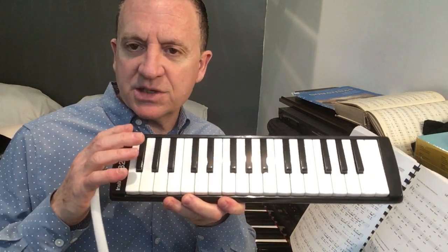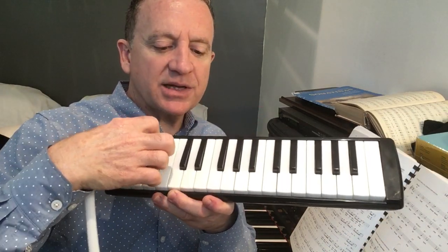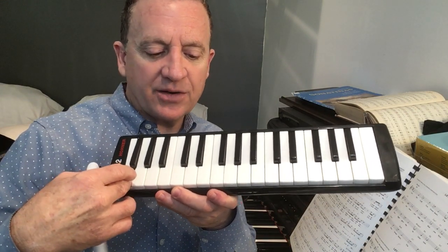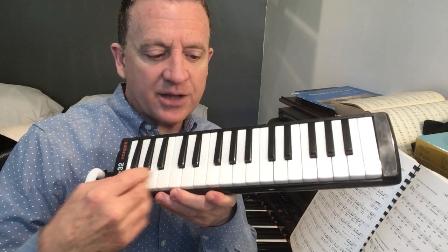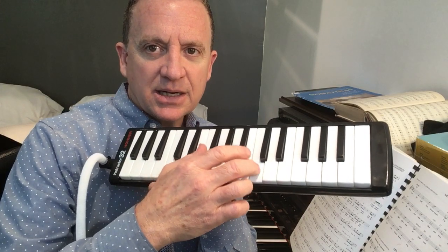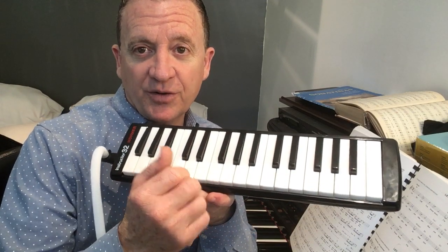The melodica — the instrument goes from this side to the other side. The air pressure as it goes hits the low notes first, and whatever's left over is going to hit the higher notes. So what happens sometimes if I hit four notes, especially if you're playing these super low notes like this F or G down here, it kind of sucks all of the air, and there's not really enough left to get a really nice sound up top on the melody.